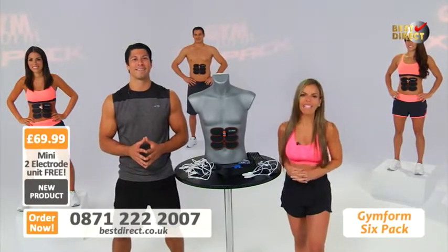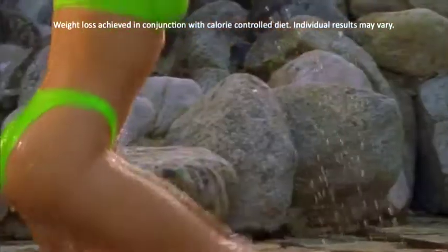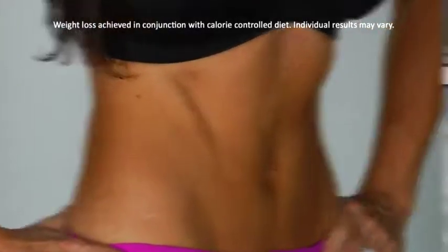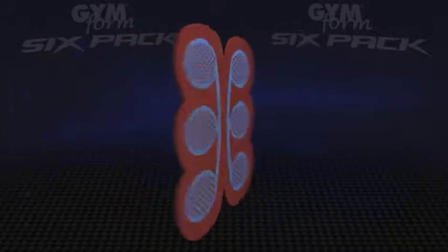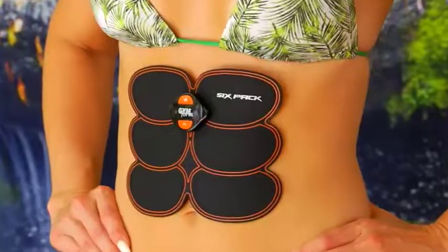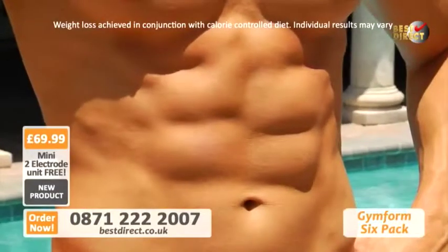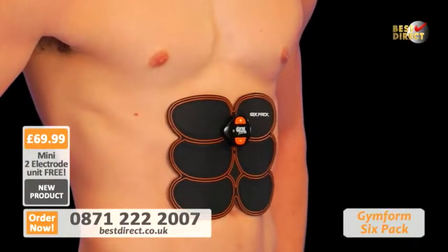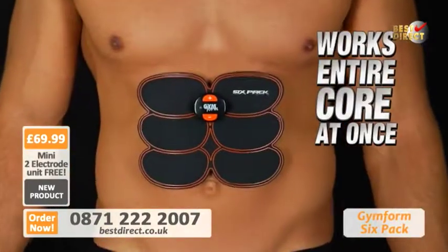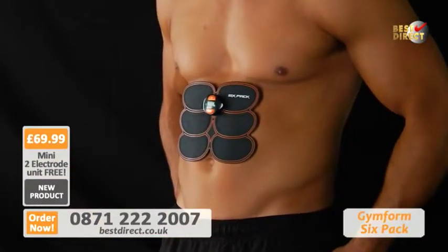Here's how you can get your GymForm 6-Pack now. Want to get the flat stomach and ripped 6-Pack you've always dreamed of? Always wanted a fit, lean, sexy figure without doing strenuous sit-ups or using boring exercise machines? Now you can be on your way to getting it all with the GymForm 6-Pack — a new ab-building system powerful enough to give you a complete, intense ab-building workout in just 10 minutes. GymForm 6-Pack uses scientifically proven electric muscle stimulation to precisely work all 6 points of your 6-Pack abdominal zone at the same time to contract and relax your abs fast.